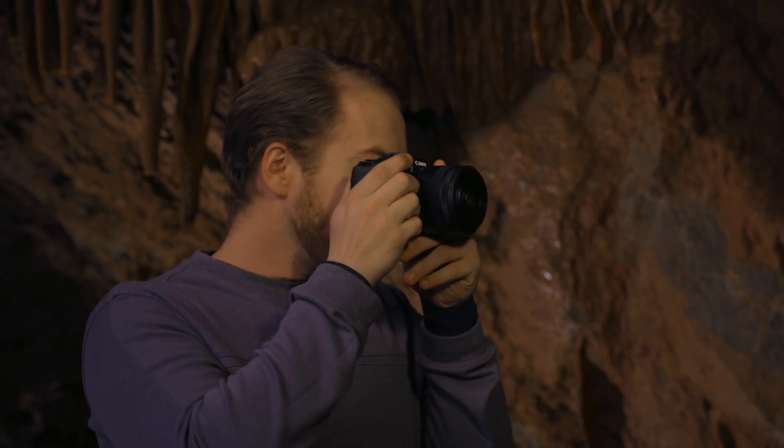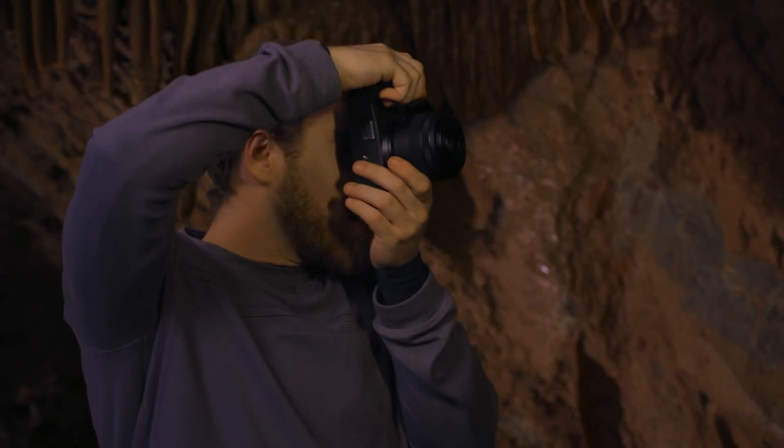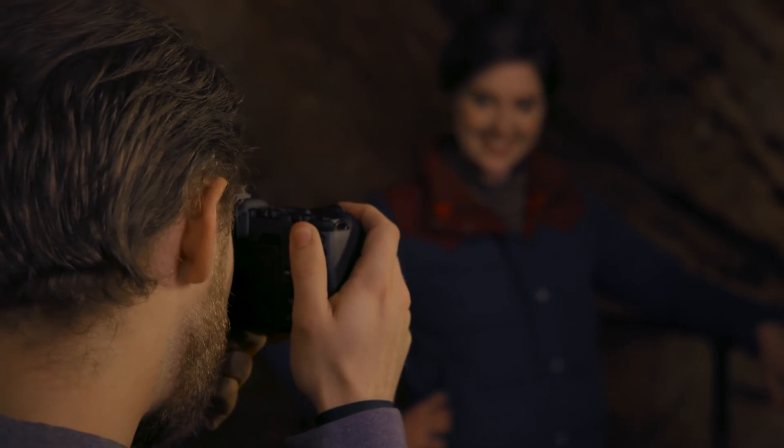Low-light shooting has its challenges. It can be harder to frame and focus, and these photos often turn out blurry or have a lot of noise.